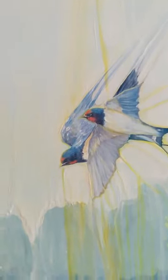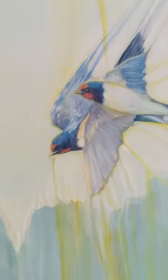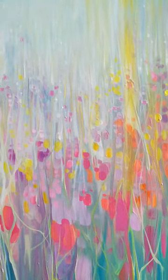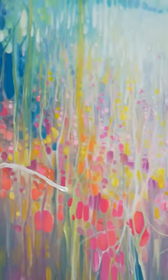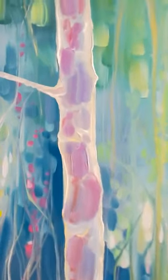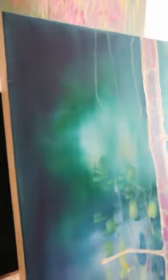Quite thick paint, all running together, lots of layers. Focusing on the tree — you can see the edge there. They're called deep-edged canvases because you don't have to frame them. This is 40 by 40.